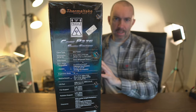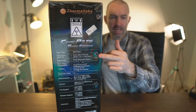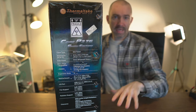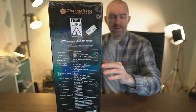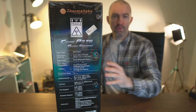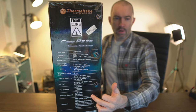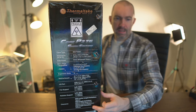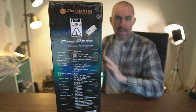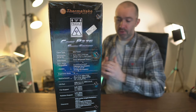Before I open the box I want to point out these specifications. You've got the dimensions, the tempered glass side panel, expansion slots, and drive bays. The motherboard has markers for ATX, micro ATX, or ITX boards. You have fan support for either three 120mm fans, three 140mm fans, or up to a 360mm or 420mm radiator. At the bottom you can see the clearances for the CPU cooler, graphics card, and power supply. Great clearances — you don't really have to worry about whether something fits because of its open nature.